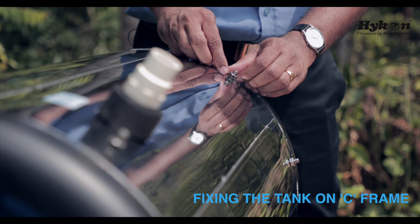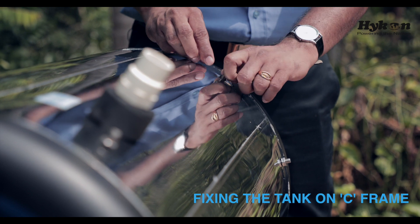We need to remember to remove this nut for fixing the tank on the C-frame.